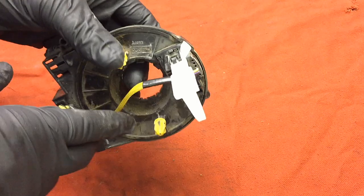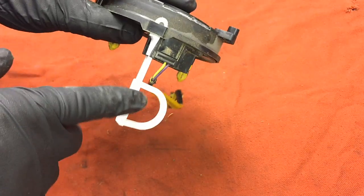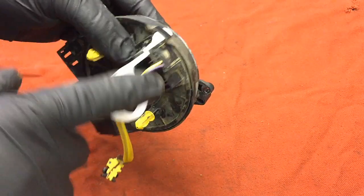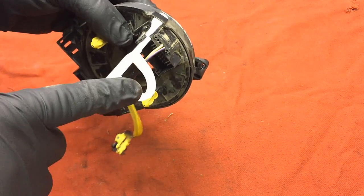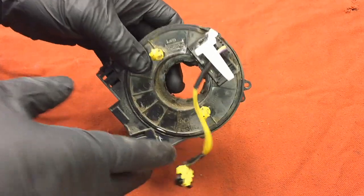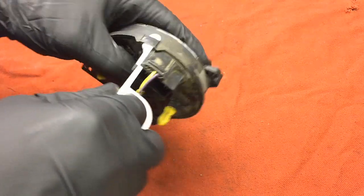When you get your new clock spring, it's going to look something like this but clean, and it's going to have a locking tab on it — whether it be yellow, green, or white like this one. You need to leave that locking tab on there until you're ready to bolt on the steering wheel. You bolt it onto the steering column with all the bolts, and then when you're ready to put the steering wheel back on, that's when you pull the tab.